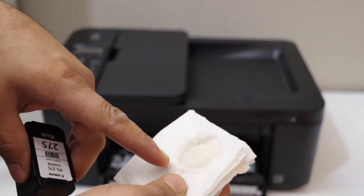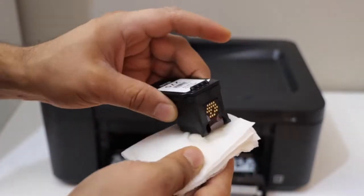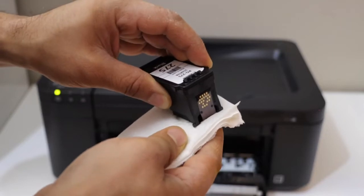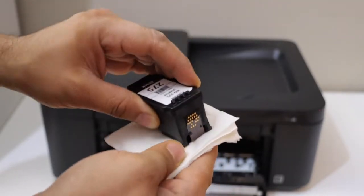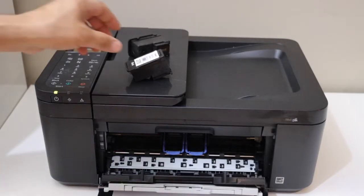Place some distilled water — or just normal water — on a tissue and rub the print head like this, just to see if it's unclogging it. Now install the ink cartridges back.